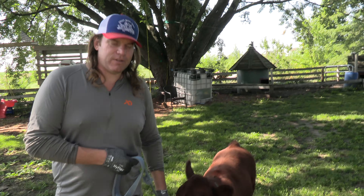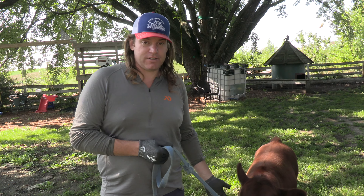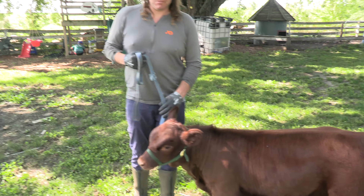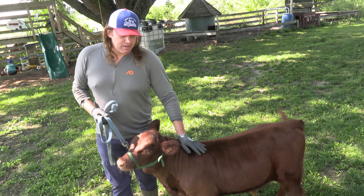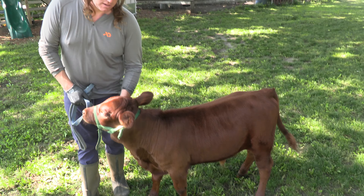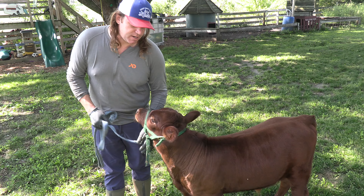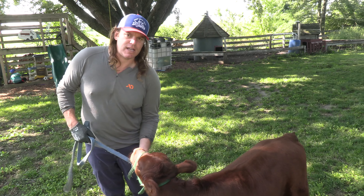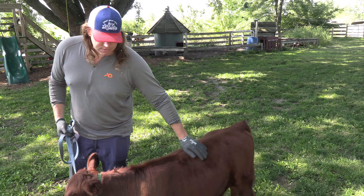This is the first bull calf that we've halter broke and lead trained. I've heard that it is easier to do this with a bull calf than with a heifer calf, and it definitely seems to be true. This is probably only the fourth time I've had him out here by himself walking around. We've had him tied up a couple of times for maybe 15 minutes at a time so he would pull on the rope and learn that he's not going to be able to pull himself free. For just a couple of times on the halter, he's doing a really good job.